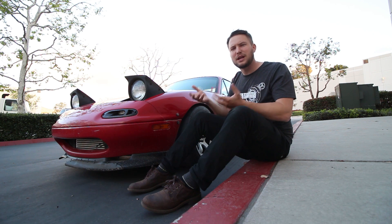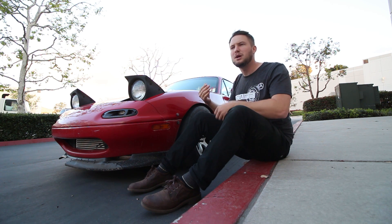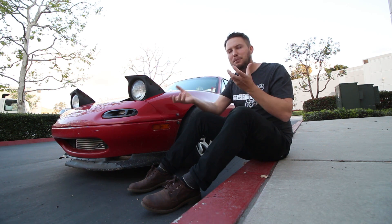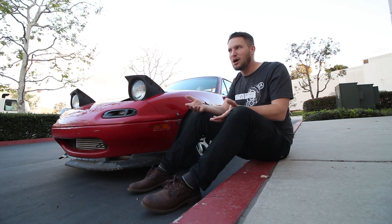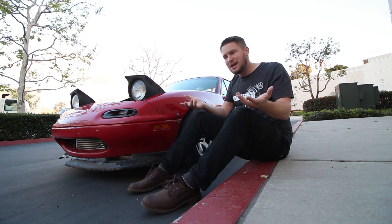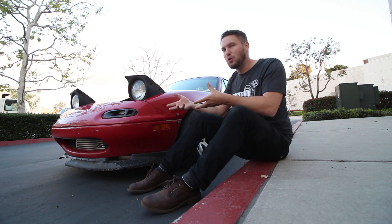Number two: Virtual Dyno assumes that you're on flat ground and not working with or against gravity. If you're doing a pull on an uphill, over a hump, or on a downhill, it's going to change that RPM versus time relationship you would have on a perfectly flat surface. On an uphill, your RPM will climb much slower and Virtual Dyno will tell you that you don't have any power. On a downhill, your RPM will climb faster and Virtual Dyno will tell you that you have more horsepower than you actually do — which looks cool but defeats the purpose of accuracy.